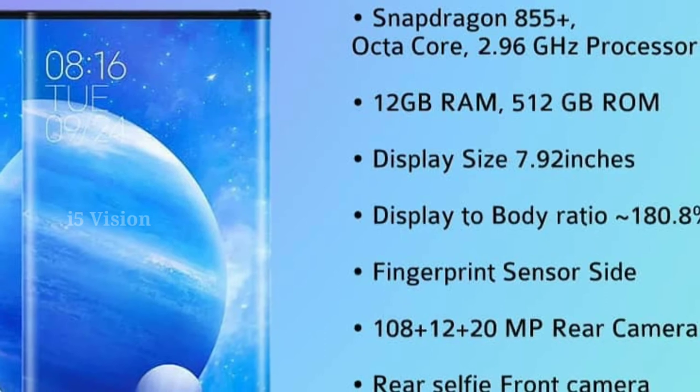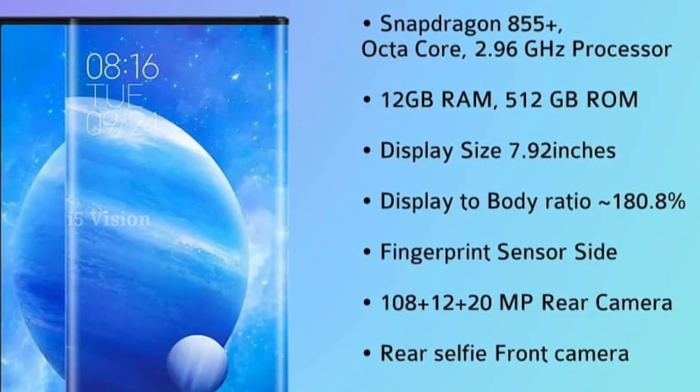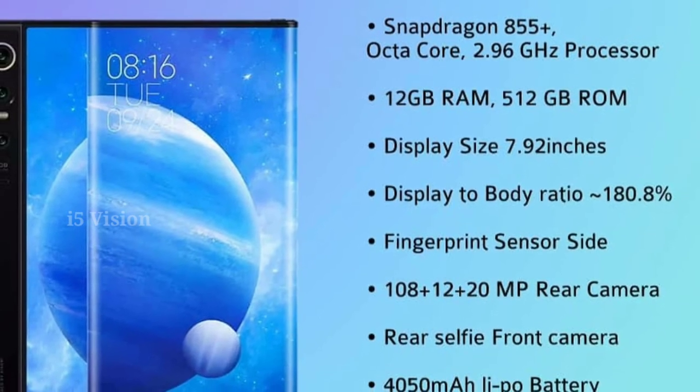If you are using this camera, you can use it on the other side of the processor. You can already use this camera in Note 10 and Mi Note 10.